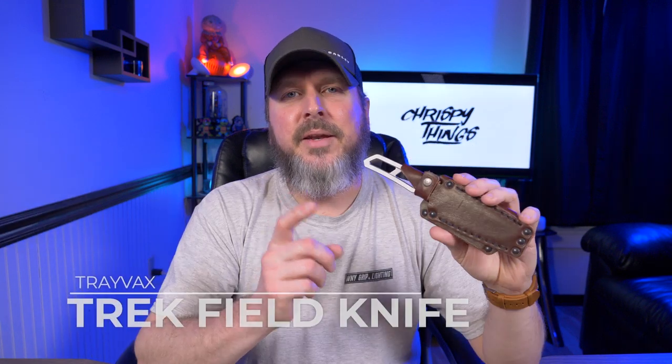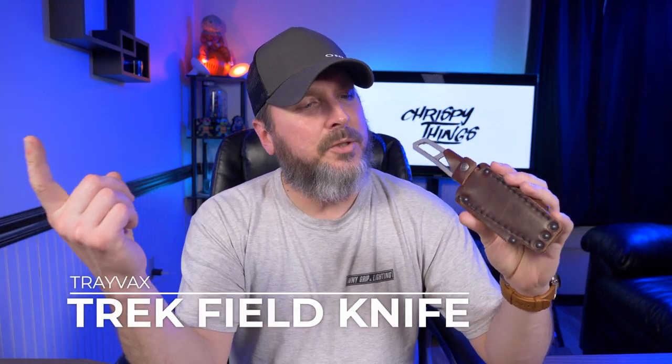Hey guys, welcome back to another video. Today I'm going to give you guys a six-month update on my Travex Trek, and not only that, I'm going to show you guys the differences between the Kickstarter version, which I have right here, and the retail version. Let's check it out.